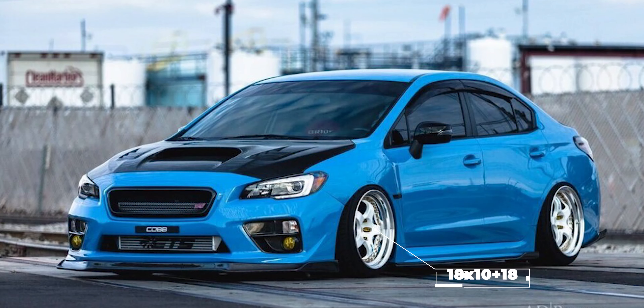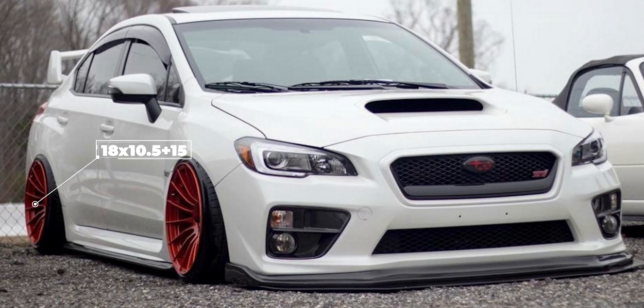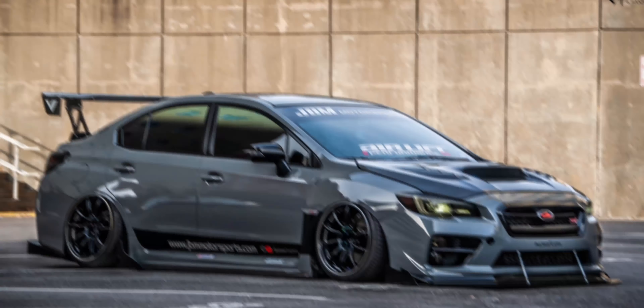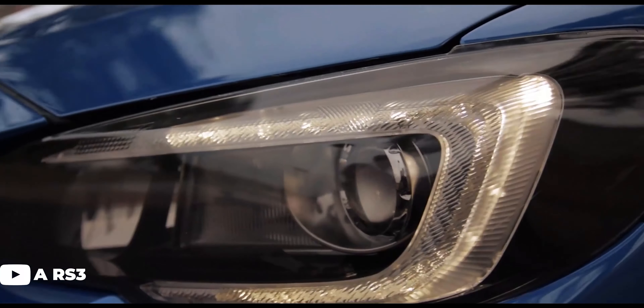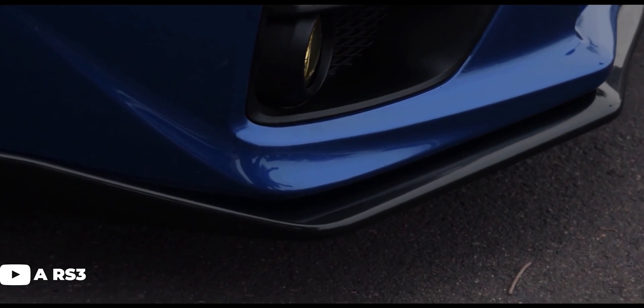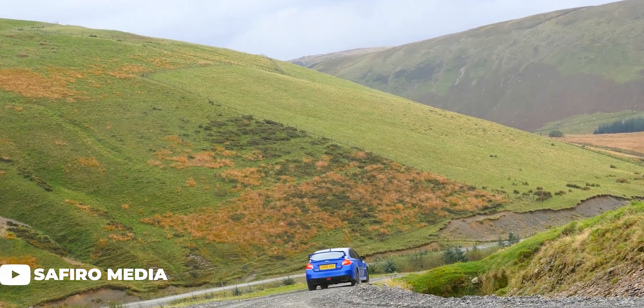Here we have a 2016 sitting on some Workmeister three-piece wheels, 18 by 10 and a half plus 18, wrapped in Hankook Ventus 225-45 on Air Lift Performance air suspension. Or this 2017 on some NK RSL5s, 18 by 10 and a half plus 15, with Hankook Ventus 245-35, bagged on Air Lift Performance. And a 2015 on Advan Racing wheels, 18 by 10 and a half plus 15, also wrapped in Hankook Ventus 245-35, on Air Lift Performance air suspension. The good news is that fitment for these cars is generally pretty simple and the sizes are widely available, giving you plenty of options to choose from.